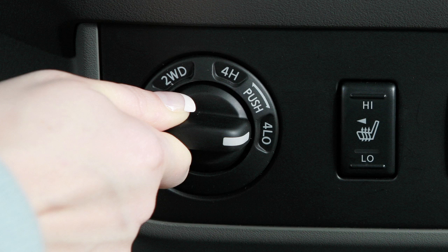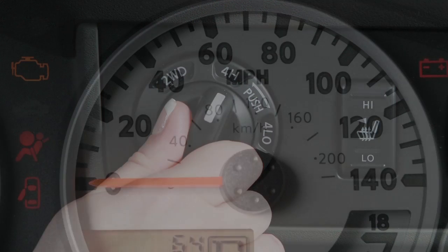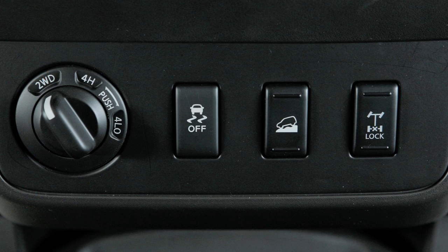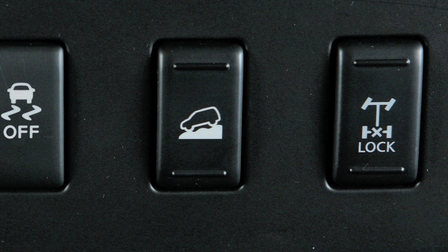or the four-wheel drive switch must be at 4H and the vehicle speed must be under 21 miles an hour, and the Hill Descent Control switch must be on.